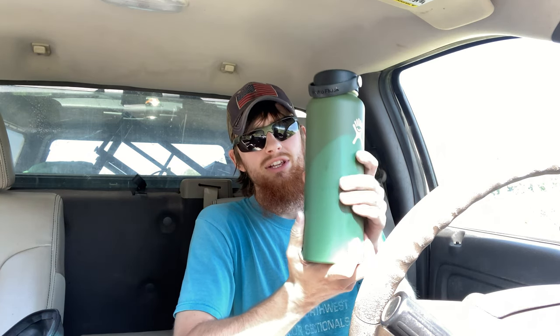Yesterday morning I filled this thing all the way up with ice and water to the top. This thing is so good — there's still ice in it this morning. As the day went on I put more water in there, not necessarily cold water but cool water, and this thing would make that water super cold.